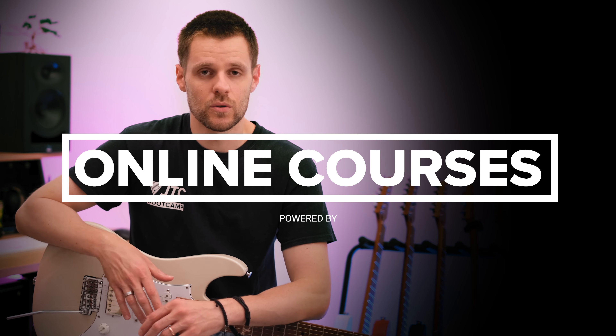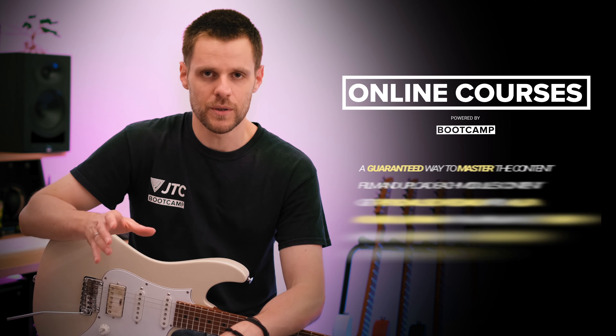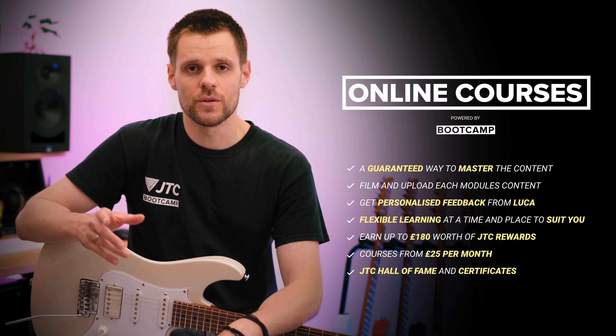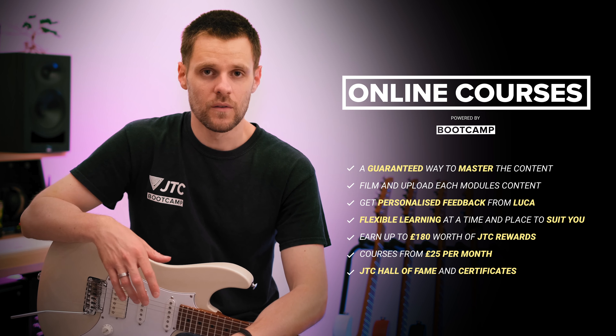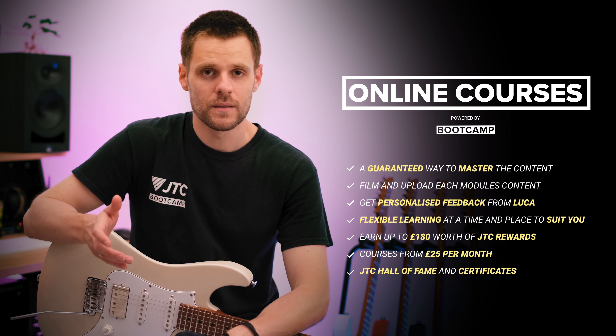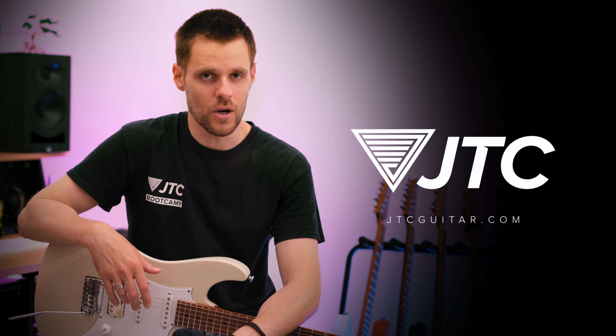Due to the nature of this exclusive online course format, you are guaranteed to succeed with my support. Together we will ensure you fully master the content. So if you want to start your journey of becoming a lead guitarist, sign up for my introduction to soloing exclusive online course at jtcguitar.com.